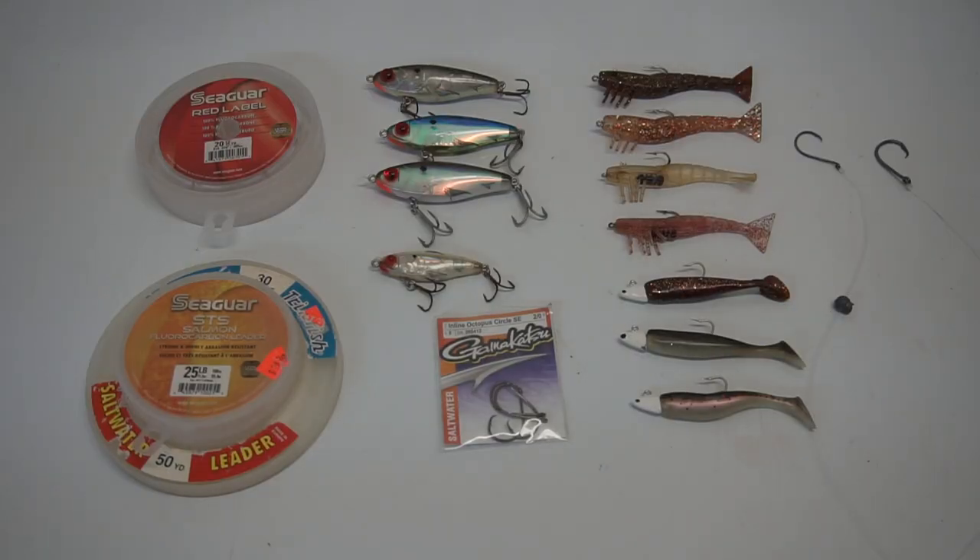Now let's talk bait. The different baits, rigs, and tackle I'll mention will be listed in the description. When redfish are feeding, they'll bite live bait, artificial lures, and even flies. I don't know much about fly fishing, so if you have knowledge on that please leave a comment below. That said, a fly resembling a small crab, shrimp, or bait fish will probably be your best options.